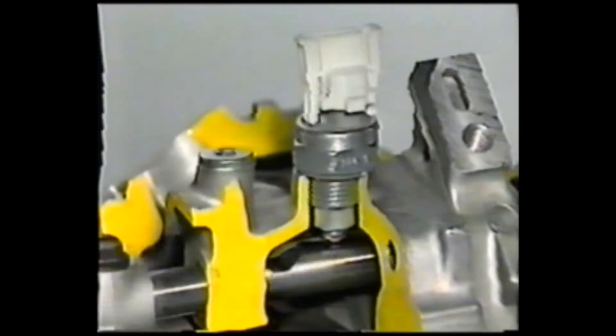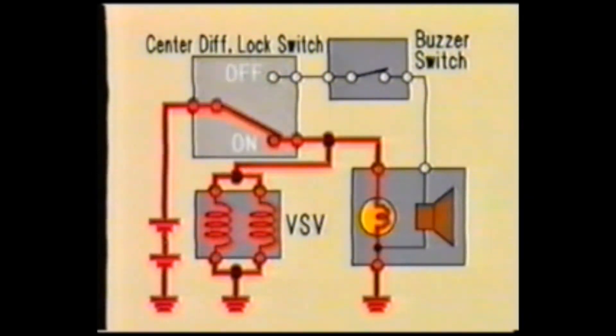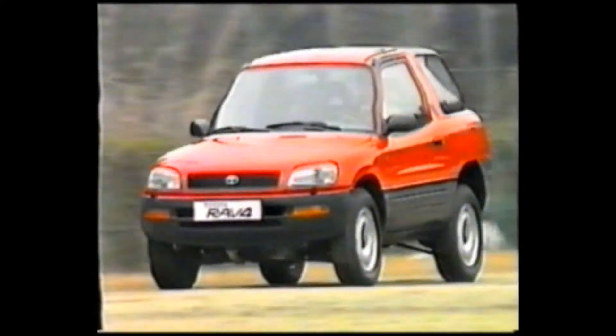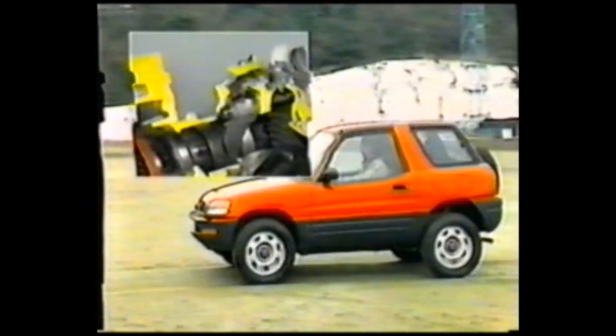The center differential lock warning buzzer switch detects whether the locking sleeve is in the lock or free position. Normally, when the center differential lock switch is off, the warning buzzer switch is also turned off. However, if the warning buzzer switch remains on, it indicates that the sleeve is still in the lock position and the warning buzzer will sound. When this happens, keep the vehicle in a straight line. If the vehicle is in motion, accelerate or decelerate. And if the vehicle is stopped, drive backward so that the sleeve will return to its free position and stop the buzzer.